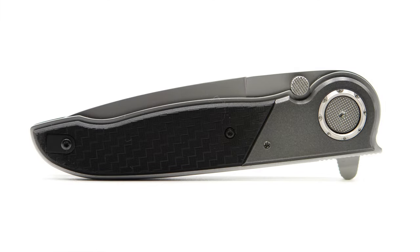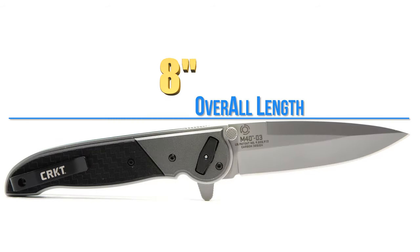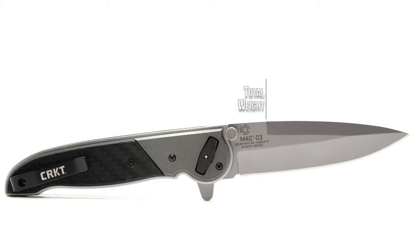The M40 has its very own look, taking design cues from previous iterations. Coming in with an overall length of 8 inches, the M40 weighs in at 4.2 ounces.